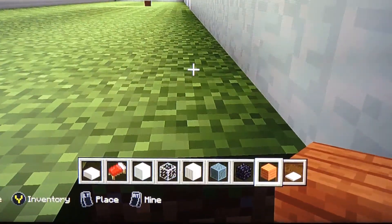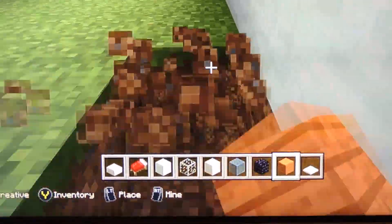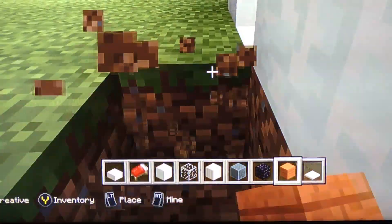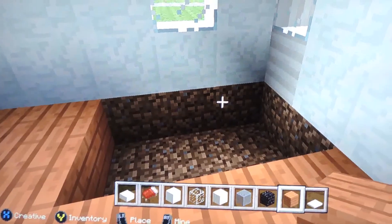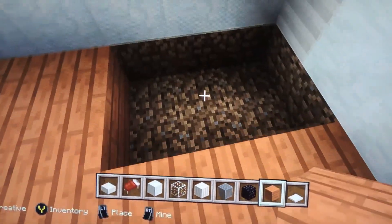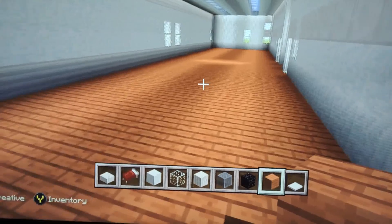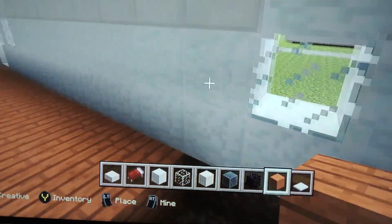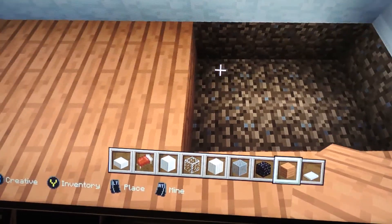I'm gonna start editing it. Alright guys, I'm back and I'm almost done. I just have this little gap left, and this is what it looks like so far. I'm just gonna finish this little gap area.